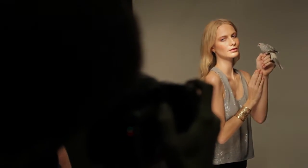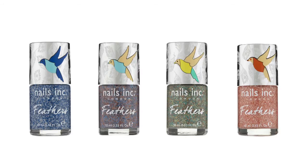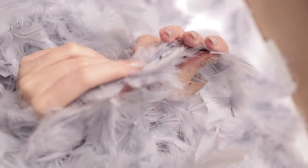Feather Effect has been specially created with tiny, delicate fibers to create the look of feathers on the nails. Each shade is blended with two or more colors, designed to create a beautiful look on the nails that is perfect for spring and summer days. Feather Effect polish is also very long wearing.